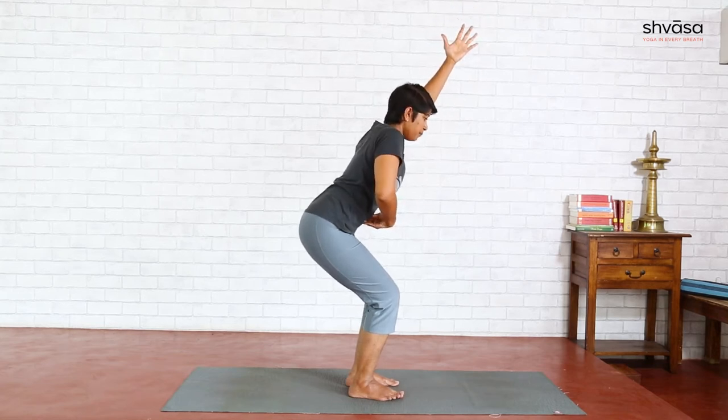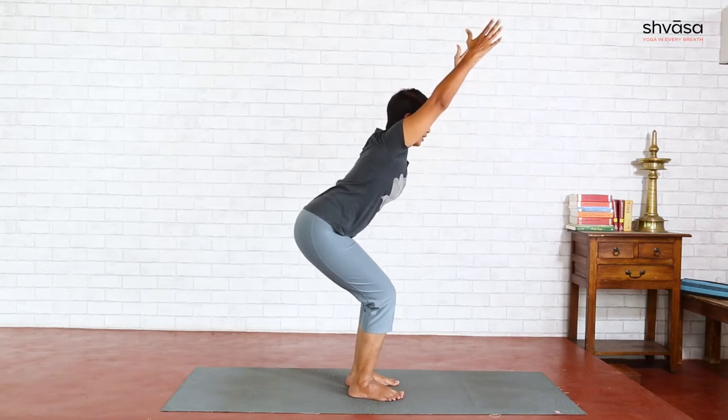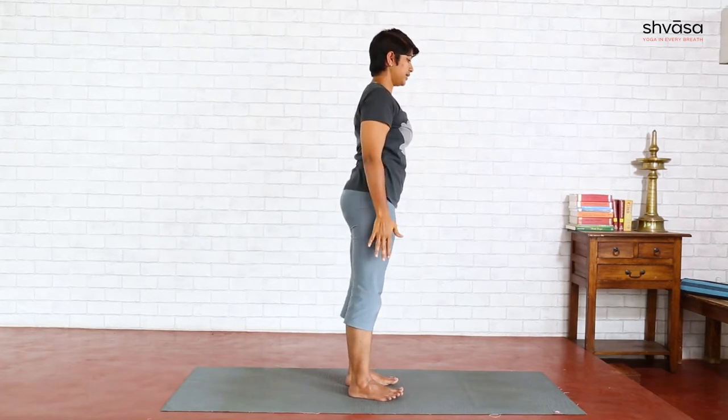Tuck your navel gently in to create more length in your spine. Look forward for a long neck. Once you are here, inhale, coming up. As you exhale, release your hands.